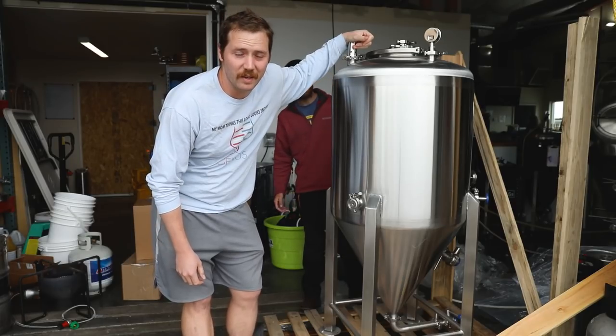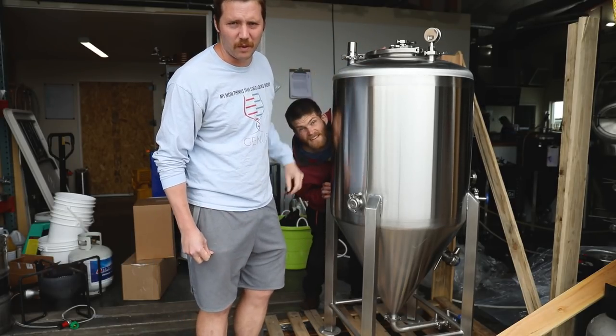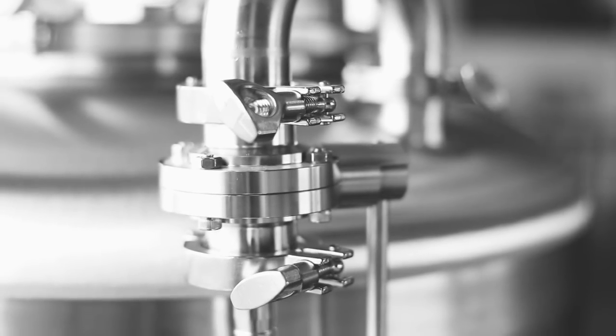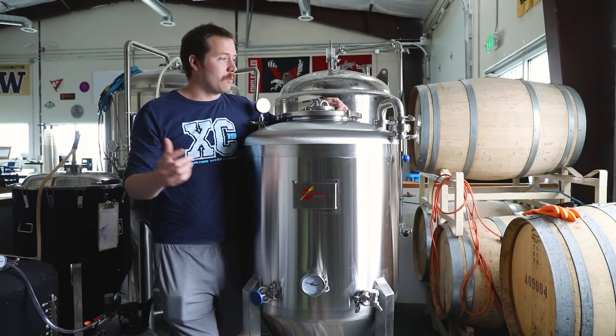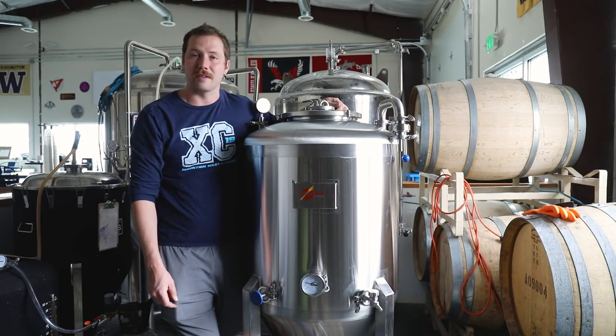So that's the general unboxing. Before we get into the why we bought this and all that stuff, let's roll some sexy B-roll. We went ahead and grabbed the More Beard Pro Conical Two Barrel Fermenter and I think it's gonna work pretty dang good in our brew house.